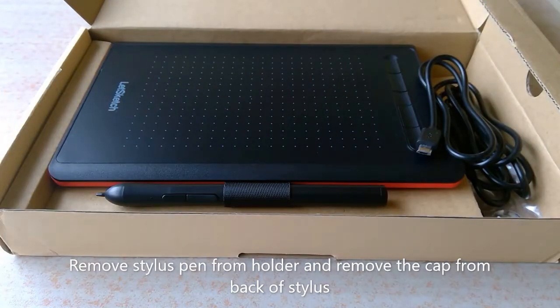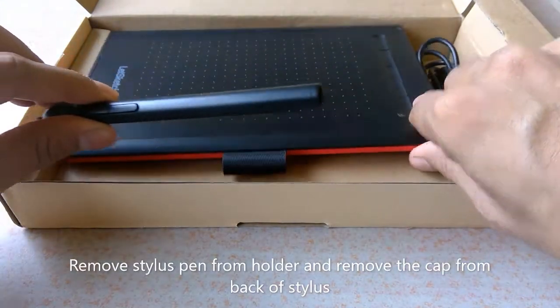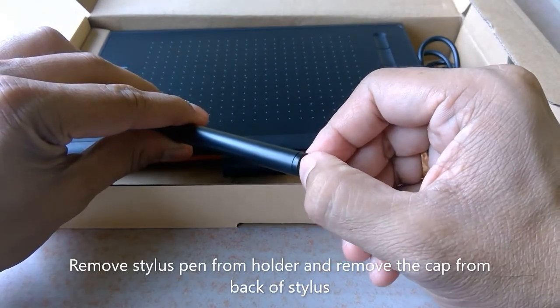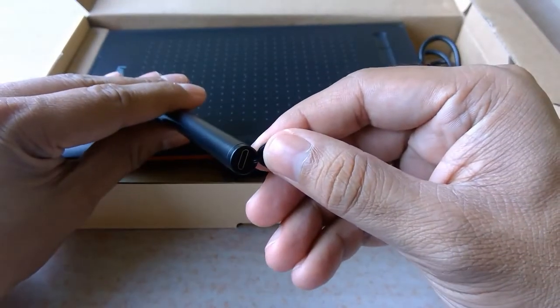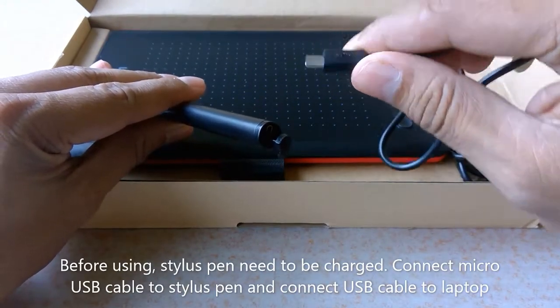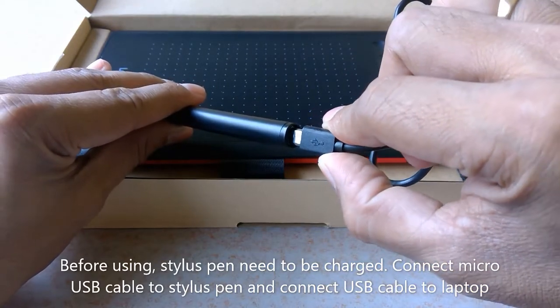Remove the stylus pen from its holder and remove the cap from the back of the stylus. Before using the pad, the stylus pen needs to be charged. Connect the micro USB cable to the stylus pen and connect the other end of the USB cable to your laptop.